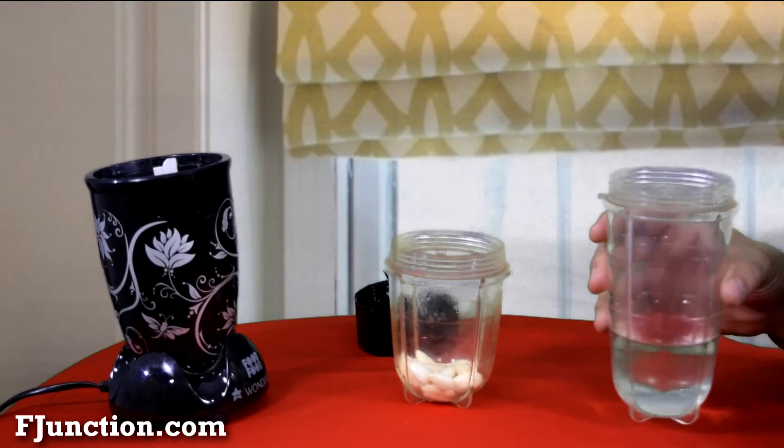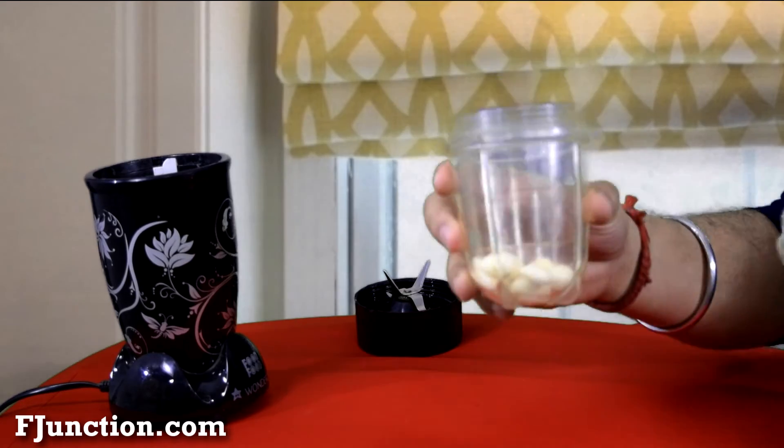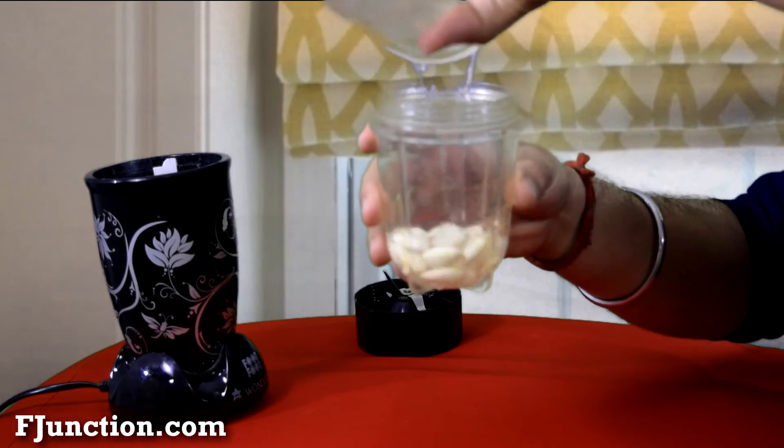Now I am going to tell you how to mix these two things so that you can make your almond milk and enjoy it. As I was talking about the ingredients, we will mix them together in the blender.